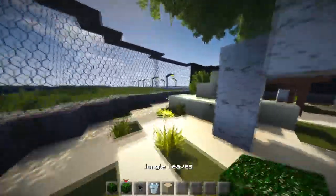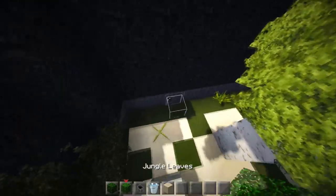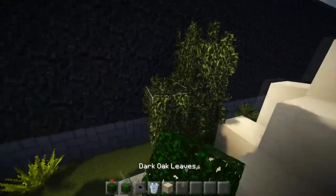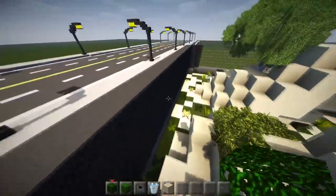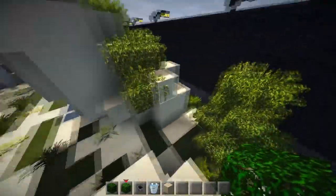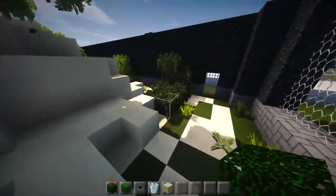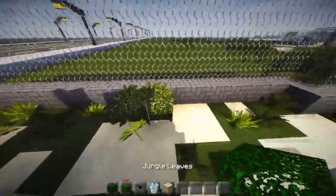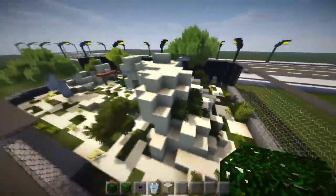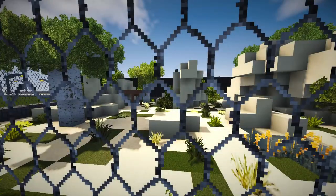I think we need some more bushes and things around — maybe just on these edge pieces here to fill this up. When you look through you just see it's not that interesting. Even if it's just to cover up the edges, that's fine. Looking at it from this side — nice and messy — that's looking pretty good. Kind of dry but also a little bit temperate, so that works.